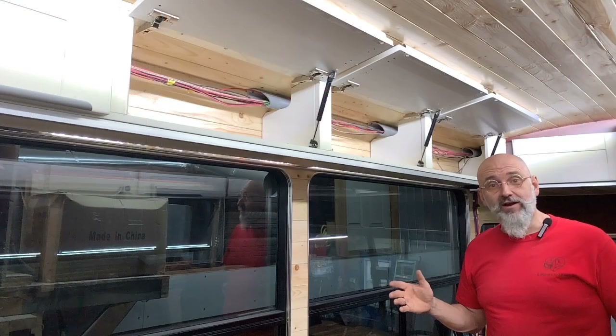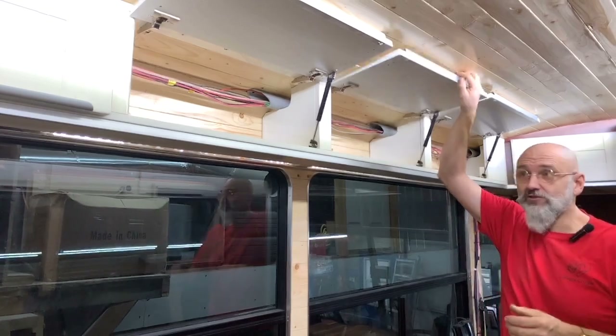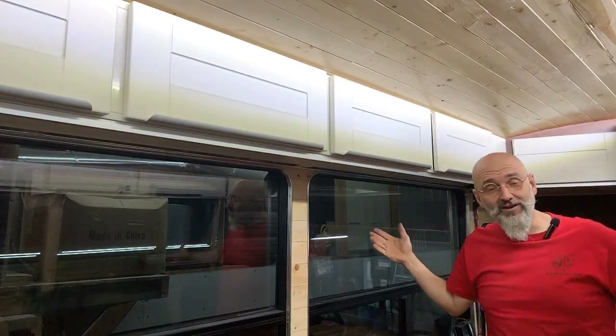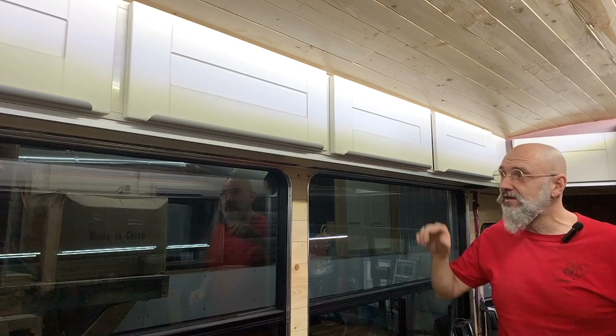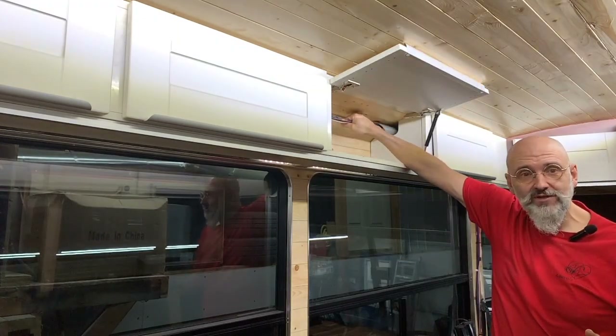We hide wires in plain sight — so you don't see any wires when these cabinets are closed. We have wire chases going here and wire chases going down the center of the bus. When everything is said and done, we'll be tying these up to make sure that everything doesn't move on us.